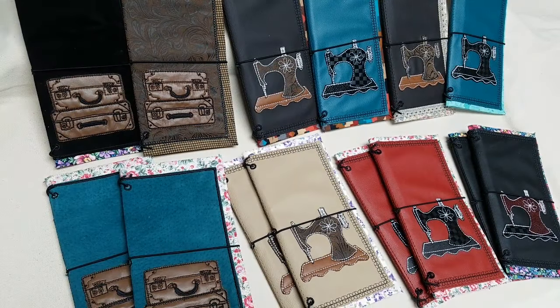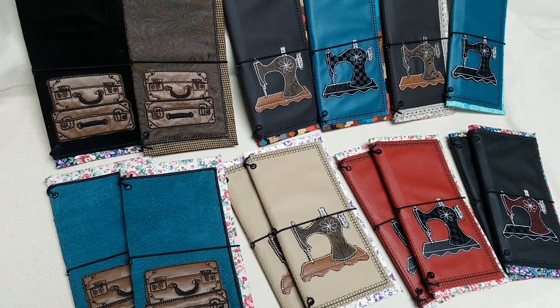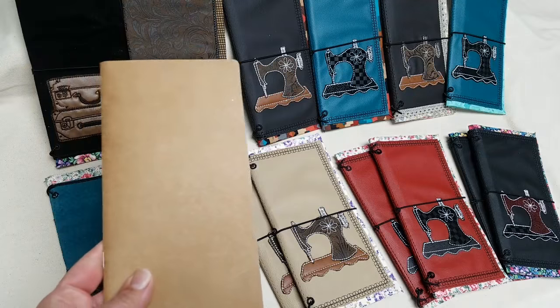Hi everyone, Diane here. My new product - these are covers for your traveler's notebooks. I decided to make these because I really like making appliques and I had quite a box of leather scraps, old leather skirts and things that I accumulated and put in a box, thinking maybe someday I'll use it.